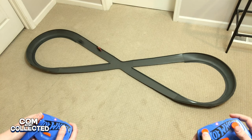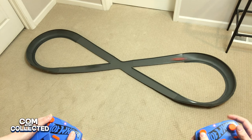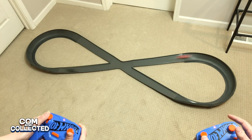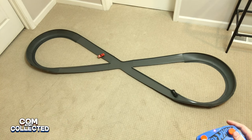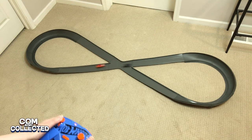This track being two cars wide makes it fun for passing and crashes, especially in the figure 8 layout. Crashing these cars may not be the best idea if you want them to last more than a day, but it shows how well the course works if that's what you like.